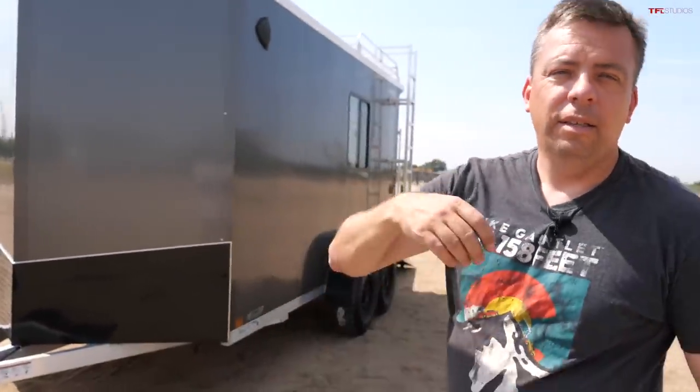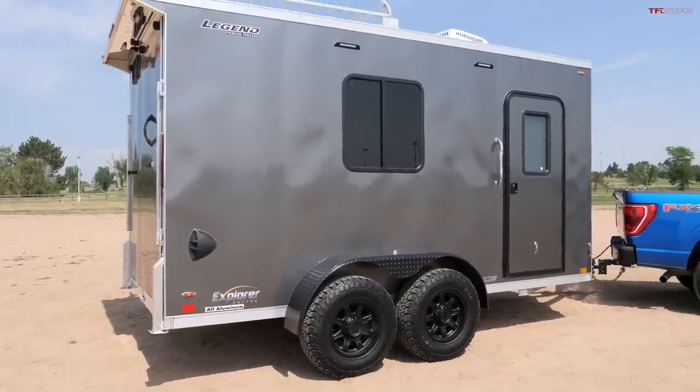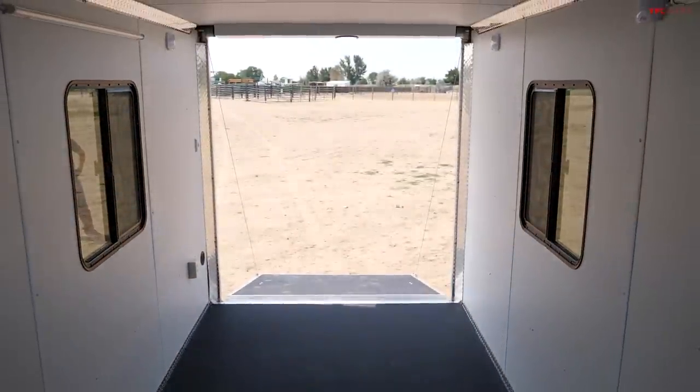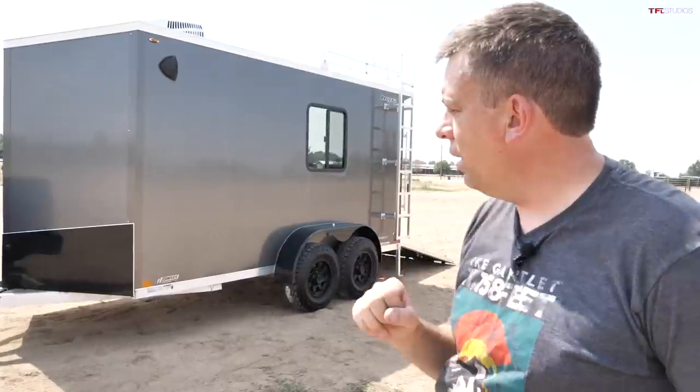Anything rated at 7,000 pounds maximum trailer weight will be able to tow this fully loaded. That means vehicles like the Ford Expedition, Chevy Tahoe, Nissan Armada, and Toyota Sequoia can handle it. The Ford Bronco and Jeep Wrangler are rated at about 3,500 pounds of maximum towing, so they won't work. I would recommend a half-ton truck like the F-150, Chevy Silverado 1500, Ram 1500, Tundra, or Titan, or a full-size SUV. You could also mount a weight distribution hitch on the tongue since it's relatively long, and the aluminum rails are nice and convenient for adding accessories.